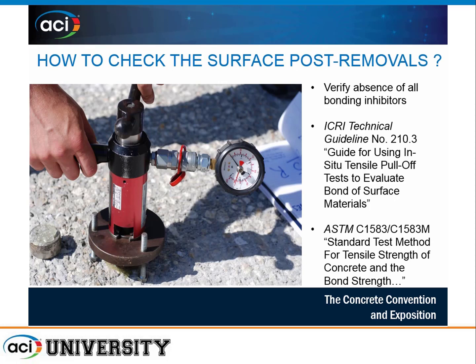Once everything is cleaned up and all debris, dust, grease, and oils have been removed from the work area, you want to verify the absence of all inhibitors and perform testing. The two main guidelines are ICRI Guideline No. 210.3 and ASTM C1583 — both good documents to follow.